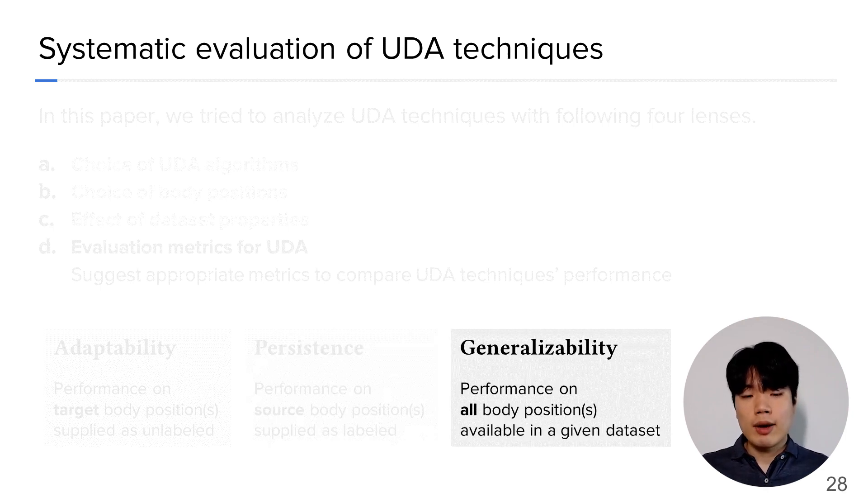Generalizability measures how well a model performs on body positions for which it was neither trained nor adapted. This property is critical because in real-world scenarios, wearing positions do not remain static and users can wear their devices in unexpected positions. In this paper, we define generalizability as the aggregate performance on all body positions available in a dataset.